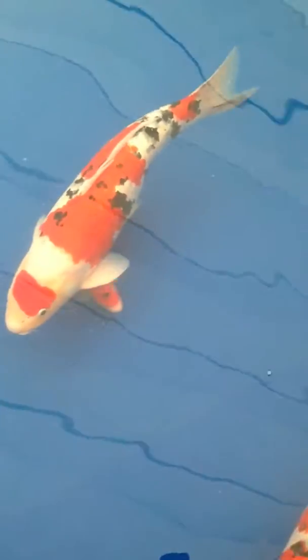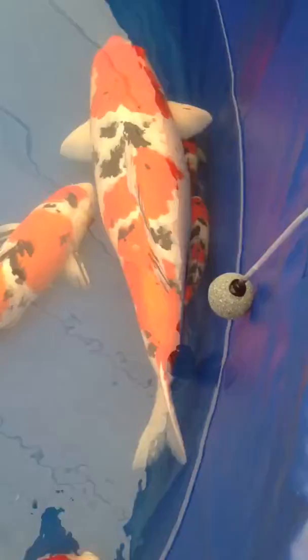The breeder is Centaro, the owner is Phillip Gray, club president, and this fish was recently brought into the U.S. by Centaro on his recent visit.